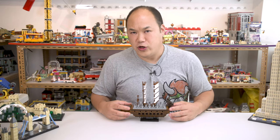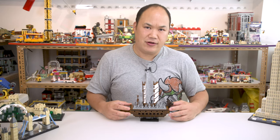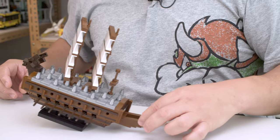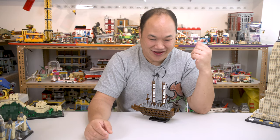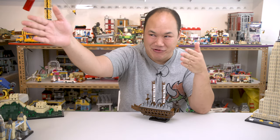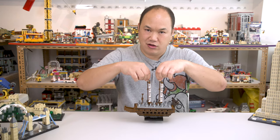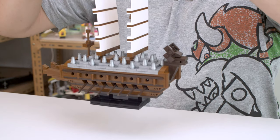Row, row, row your boat, gently down the street. Look at that, go boat go. Don't move man, I keep looking at you moving back and forth. Look at that clutch man, that's called a good clutch right there.